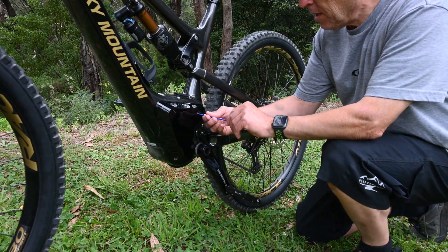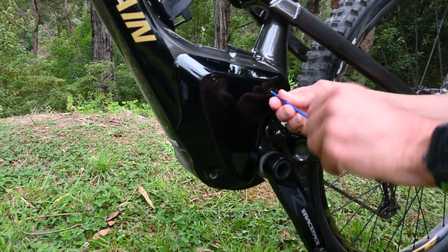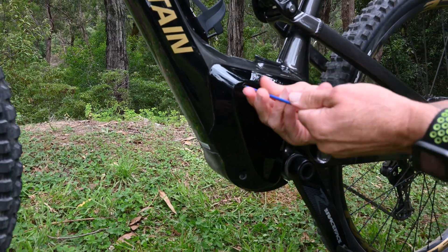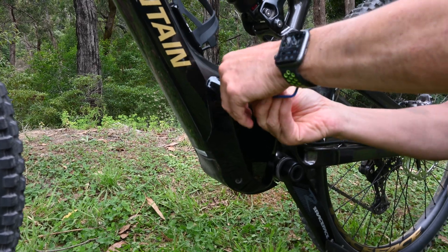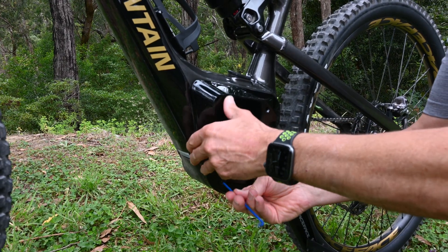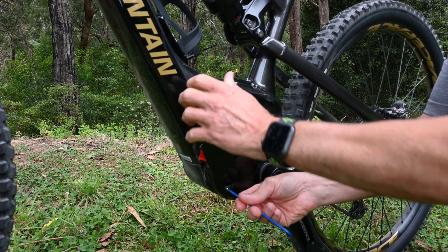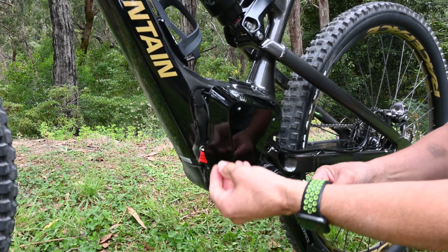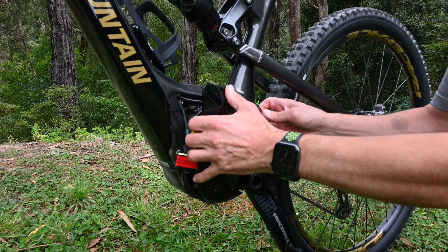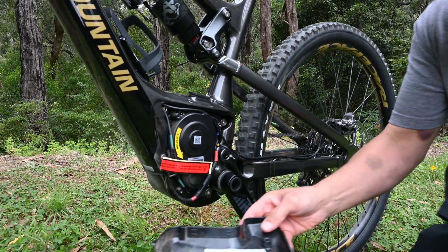The first step is to remove this cover. There are three fine allen keys here — there's one, there's two, and here's the third one. The bottom one is the smallest; the two top ones are the same. Then this just slightly clips into the cable. So there's the cover.